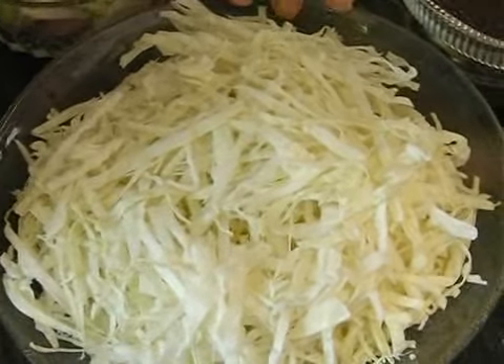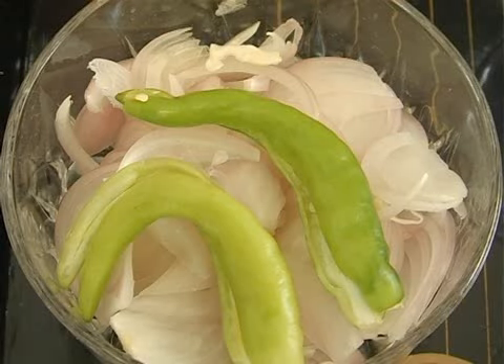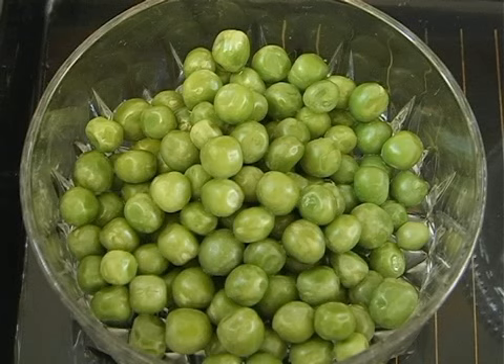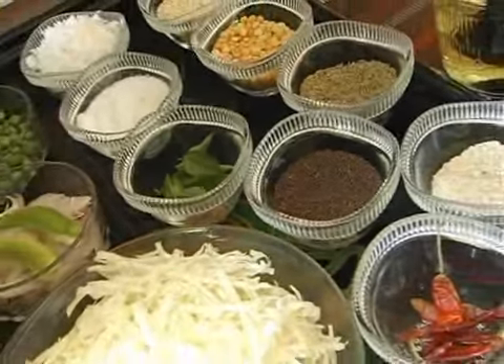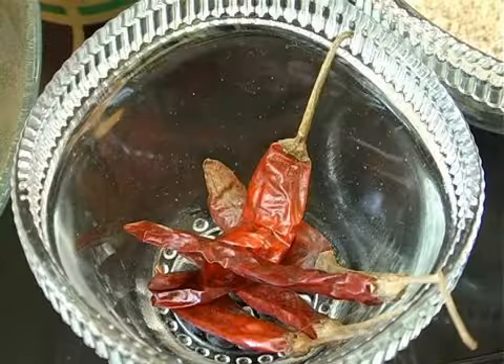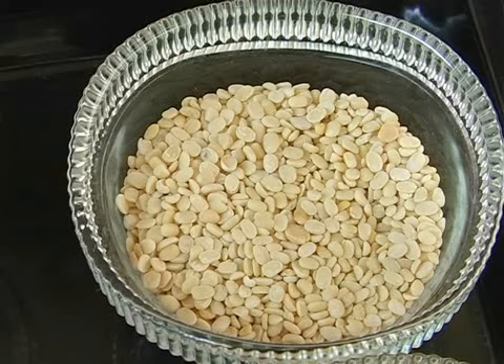Here I have about half a kilo of cabbage that has been chopped fine and thin. One onion sliced, two green chilies, some fresh peas, grated coconut, salt, curry leaves — and these are the ingredients for tempering: mustard, asafoetida powder, red chili, cumin seeds, Bengal gram dal, and urad dal. So let's temper these ingredients first.